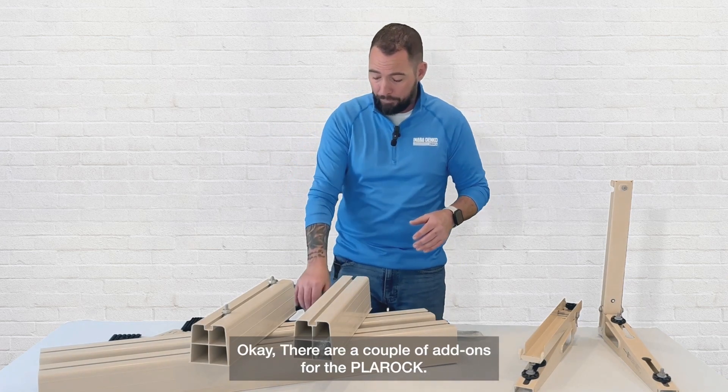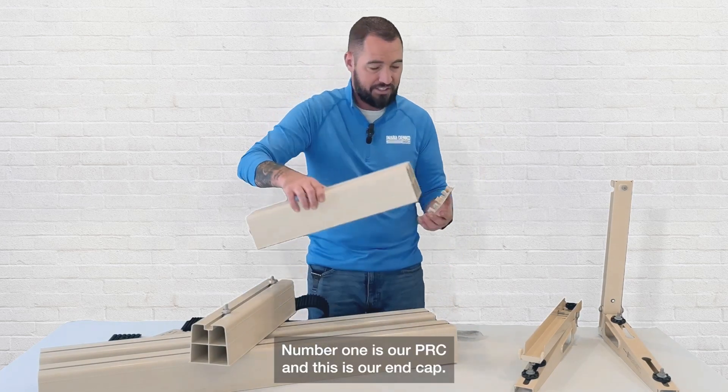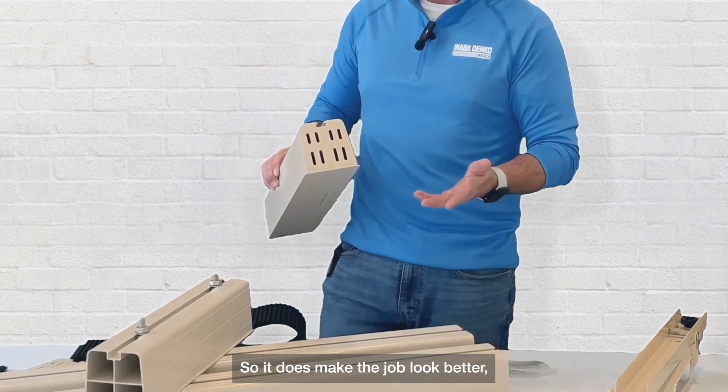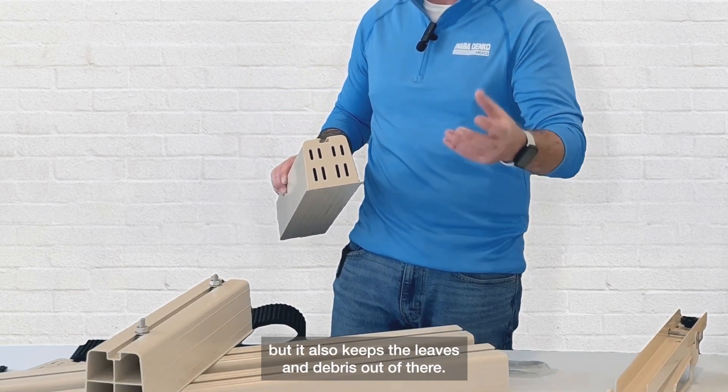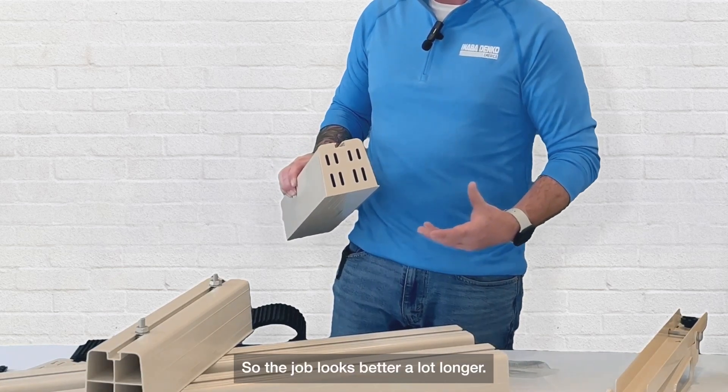There are a couple of add-ons for the Pla Rock. Number one is the PRC end cap. It does make the job look better, but it also keeps leaves and debris out of there so the job looks better a lot longer.